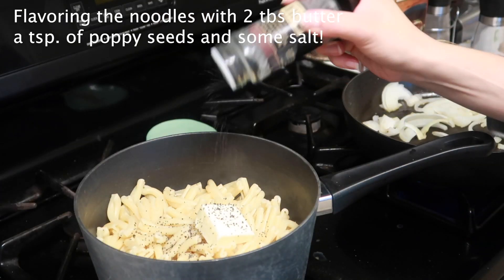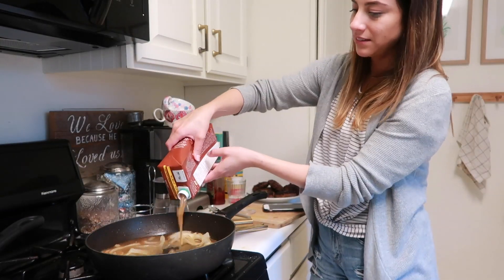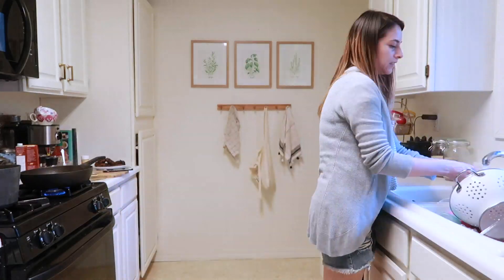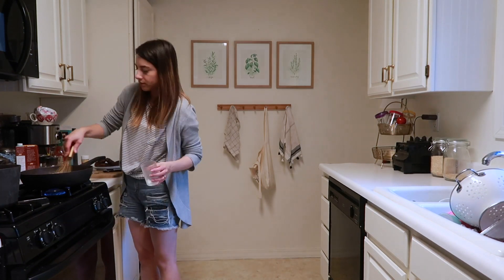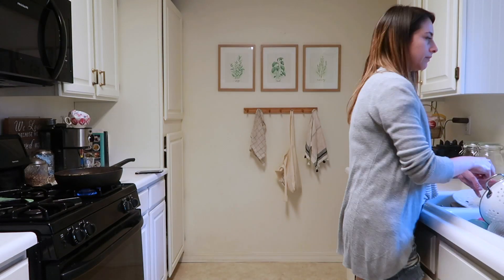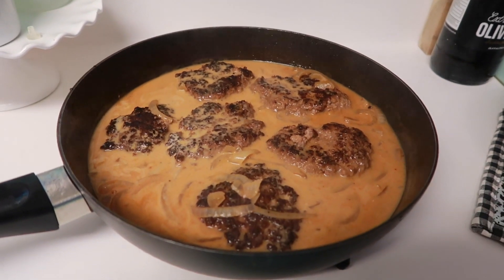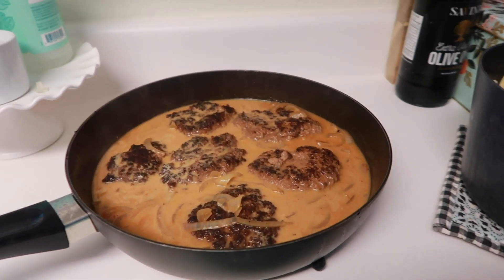I continued to make the dinner, making the sauce for the Salisbury steak. I ended up adding a couple tablespoons of cream because my sauce wasn't thickening the way I wanted and I didn't have Worcestershire sauce, so it was missing something. But it tastes really good now — cream makes everything taste better.